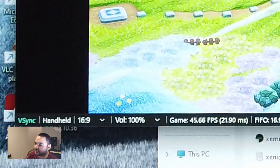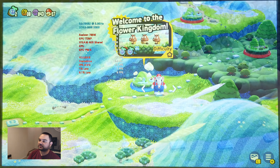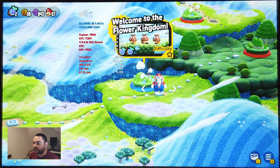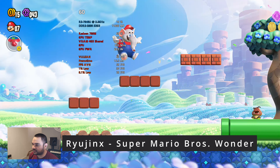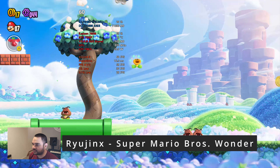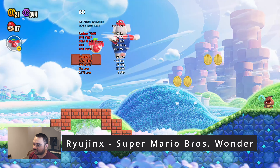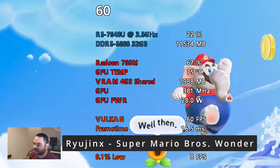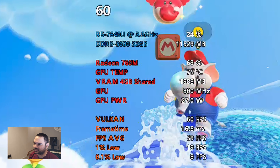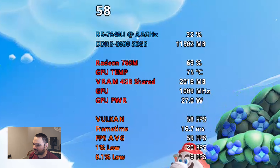I'm running this in handheld mode, so that's going to be half the resolution — 720p and not 1080p. This runs pretty good. There are some dips there around 48 FPS; a lot of it is just texture loading, so if you give it some time it kind of fixes itself.